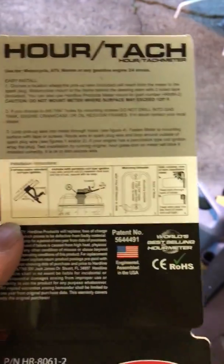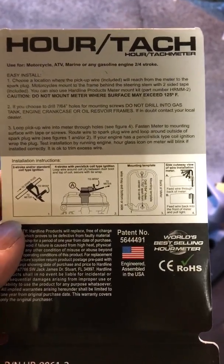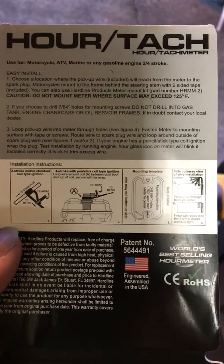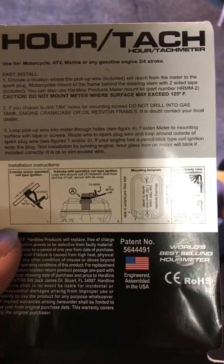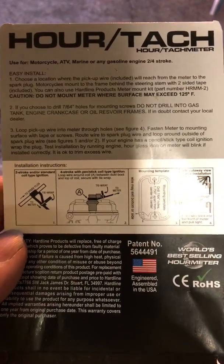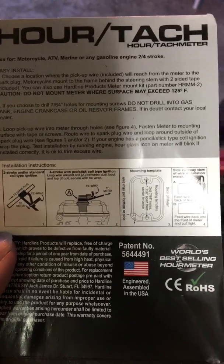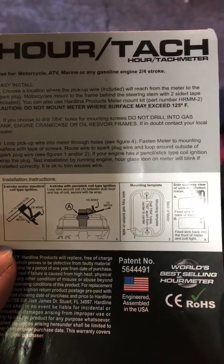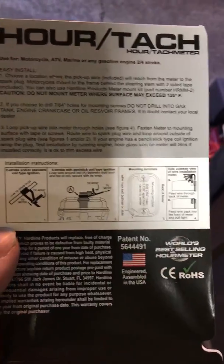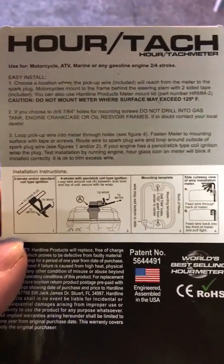I'm going to go out here and show you at idle and then at top speed how the thing works and where I placed it. Obviously you don't want to mount it back where the fuel tank is. I mounted it up on the right-hand front side where it's not going to interfere with anything. I also wrapped the inductive wire around the base of the spark plug wire where it comes out of the coil — that way it's not going to interfere if I'm changing the spark plug.